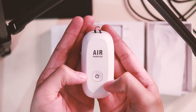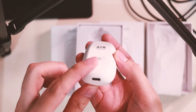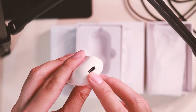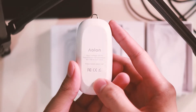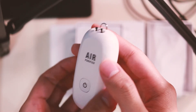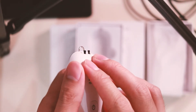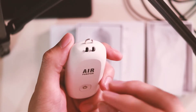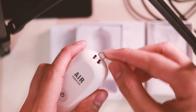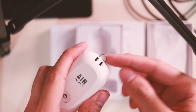Below that you'll see the power button, and at the bottom you'll see the charging port. On the back there's some information, and on the top you'll see two tiny brushes — this is where the air gets pulled in and out — and then there's a slot to attach your lanyard.